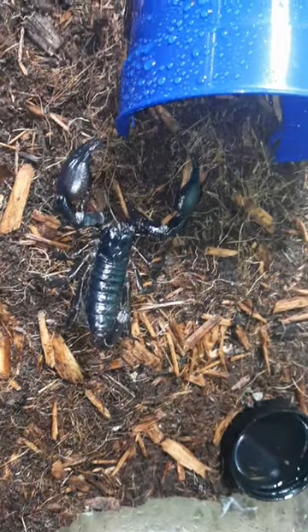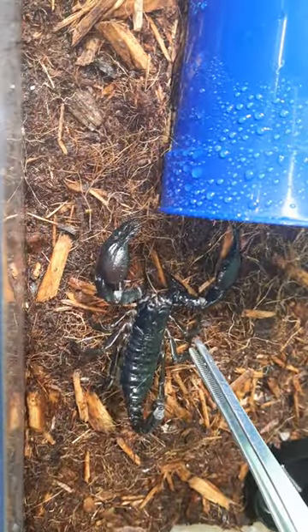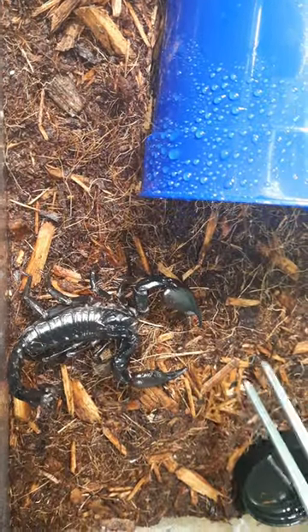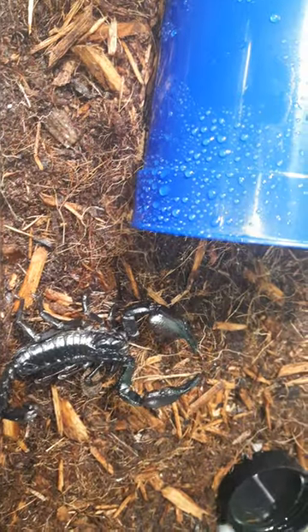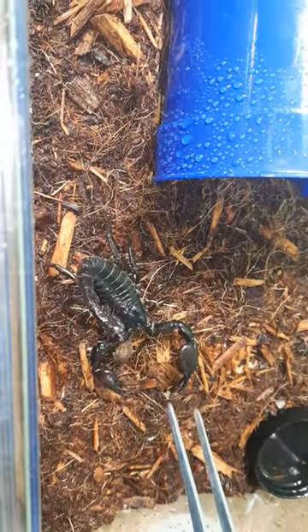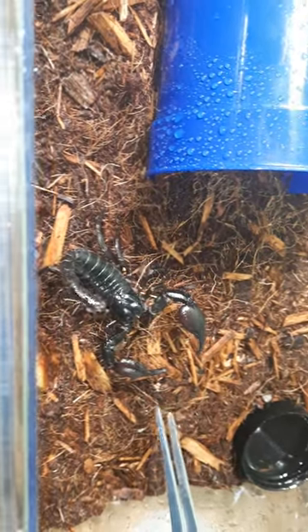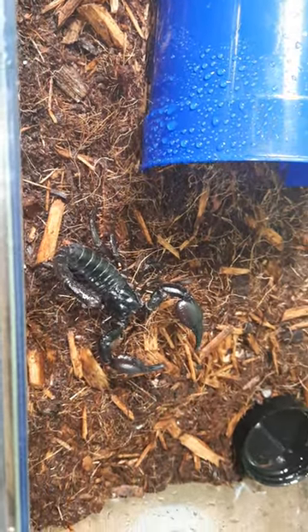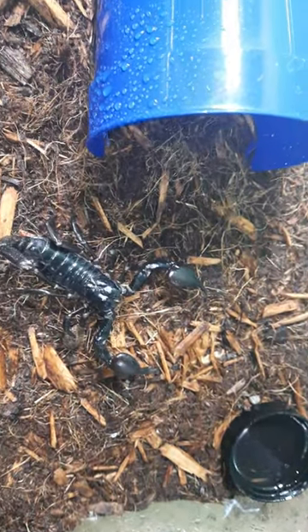Apparently these guys are a bit more aggressive — I don't want to mess with him too much or stress him out. If you touch him at all he's like 'hey, what are you doing?' But he doesn't seem very likely to use his stinger. I'll try to feed him a couple dubia, but we'll see — it's a new adventure.